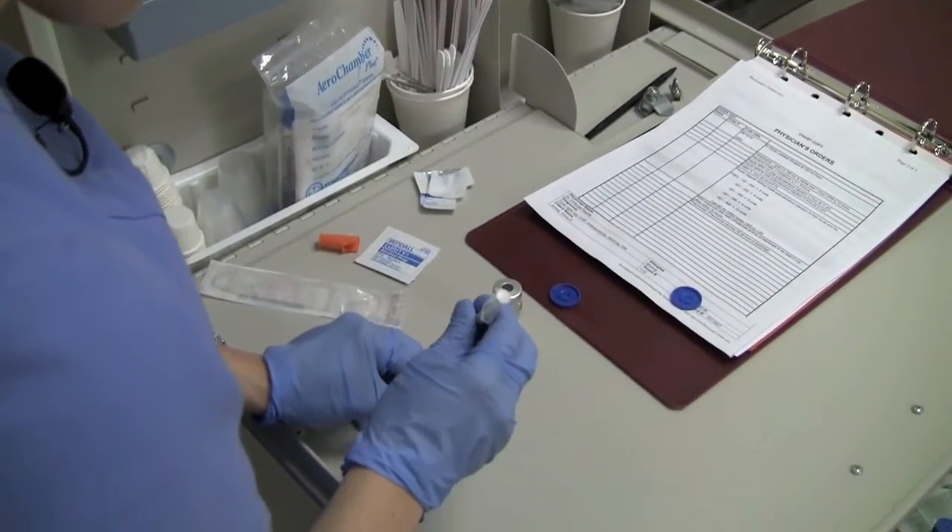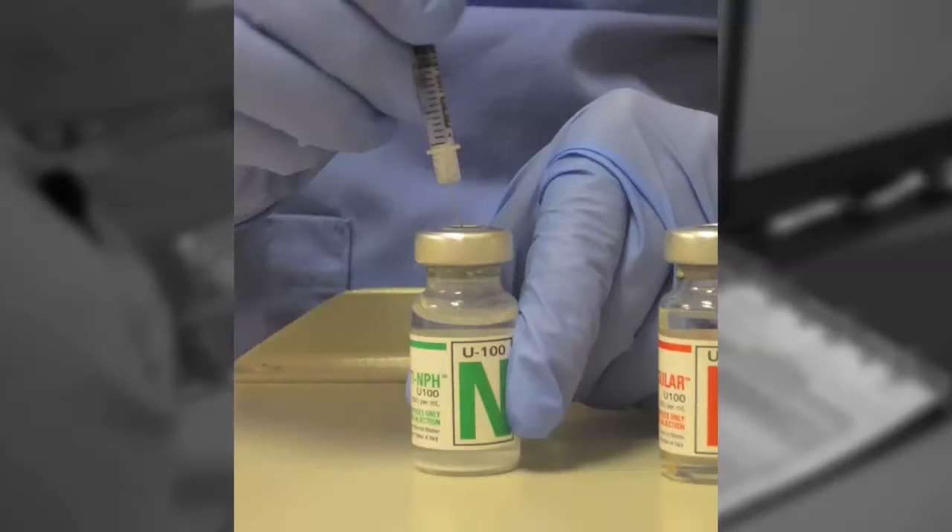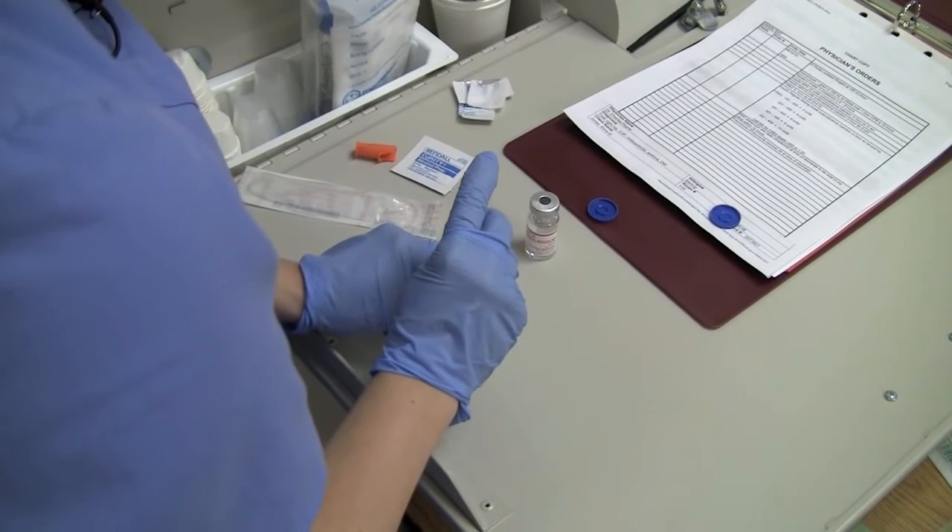With the vial placed on a firm surface, insert the needle into the center of the rubber cap, maintaining sterility. Inject 30 units of air into the NPH vial and withdraw the needle. There should be no insulin in the needle, and the needle should not touch the insulin.